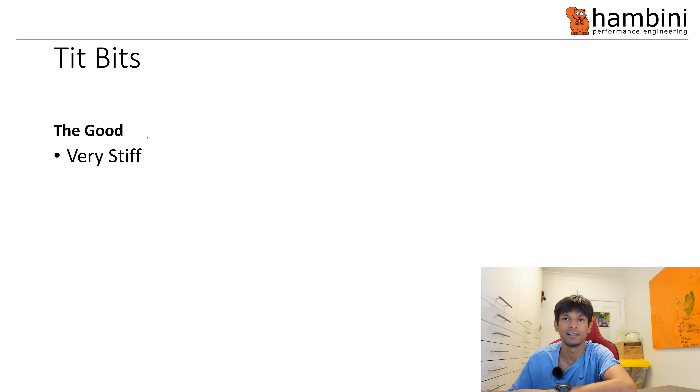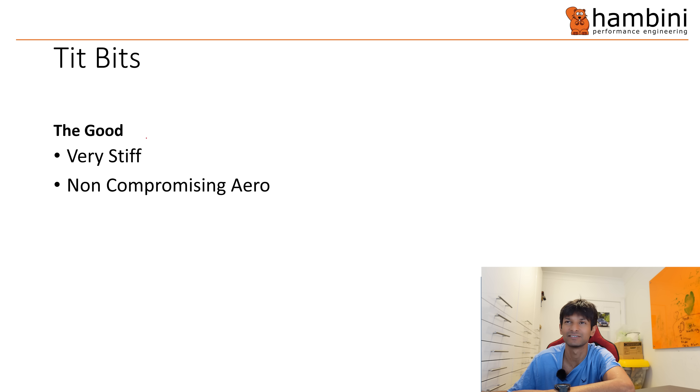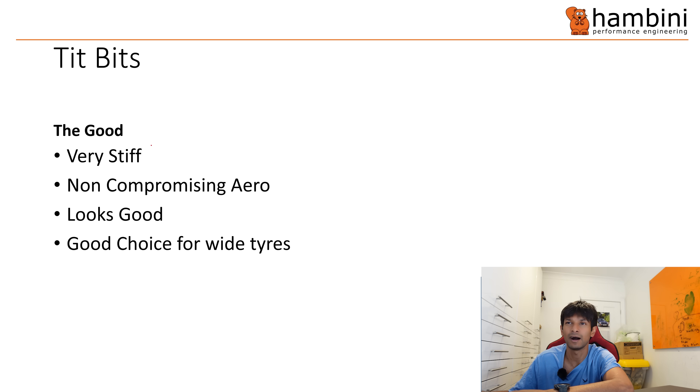The good: they're very stiff — it's a non-compromising aero wheel and I can't emphasize that enough. They have gone to town making it very aerodynamic, and it looks good. It's good for the coffee run. If you're going to be using wider tires, this is a good choice.